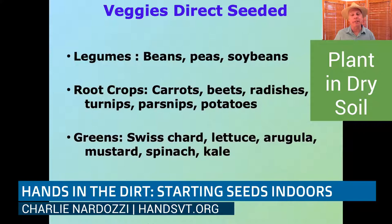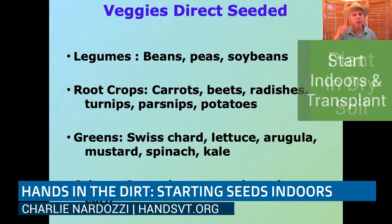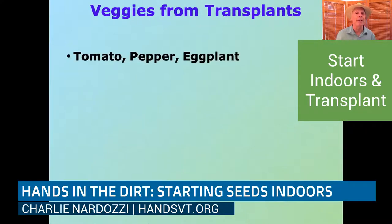Any of the leafy greens can go both ways — as a transplant or as a direct-sown seed. Swiss chards, lettuce, arugulas — especially arugula and spinach that we'll be sowing pretty soon. Once we get into April and the soil dries out a little, we can put those in the ground. Some other seeds you can directly sow are cucumbers, melons, squash, and corn — though all of those can also be grown as transplants.